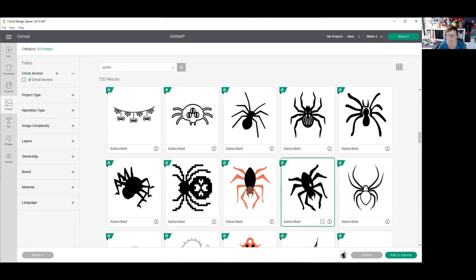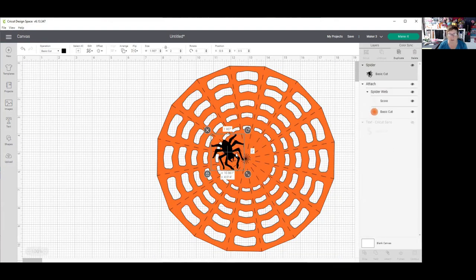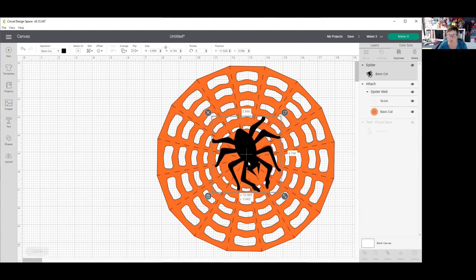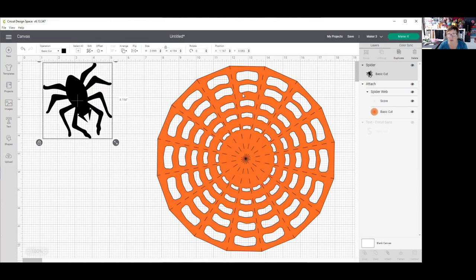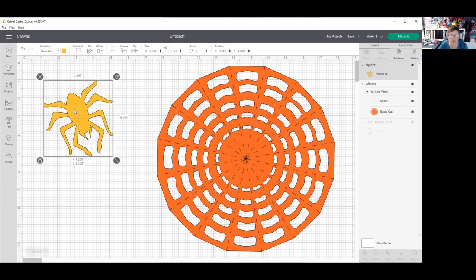It says unsubscribed — this is a Cricut Access spider, but you could use any spider you want. I'm going to click on this one, add it to the canvas, and just check for size. He's not very big so I'm going to make him nice and big so he fits right in. That looks really good. I'm going to change his color to a yellow, maybe a gold color spider, and I know that's going to be able to be glued into place.